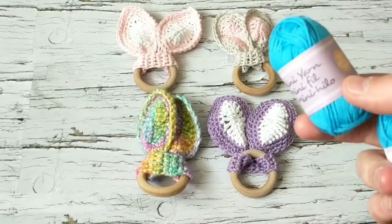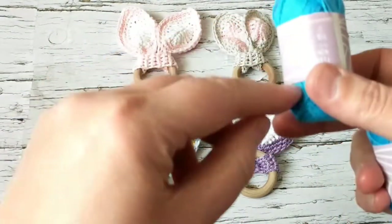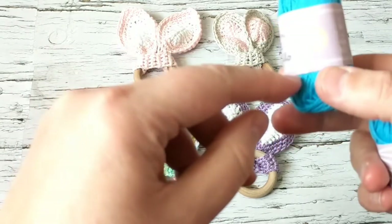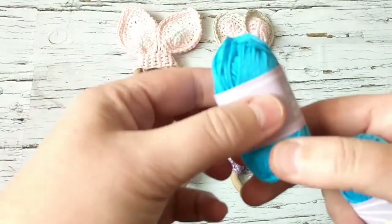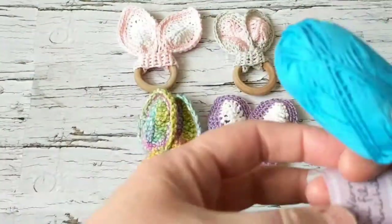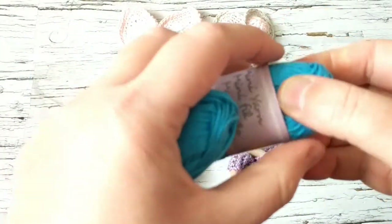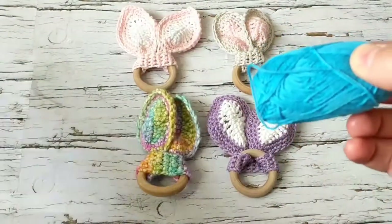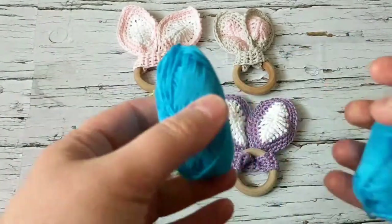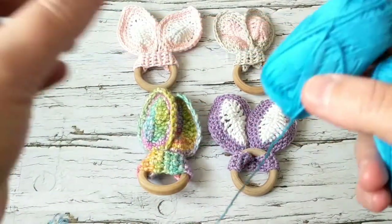There's about 10 grams of yarn in here, 40 meters, 43.7 yards, and it's 100% cotton. I would highly recommend 100% cotton because babies are going to put it in their mouth, it's going to get wet, and cotton dries faster. These are also removable so I'll show you how to sanitize them and put them in the washer.